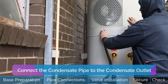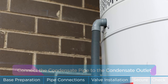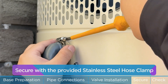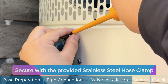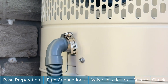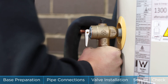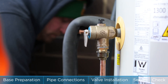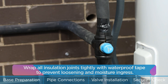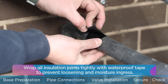Connect the condensate pipe to the condensate outlet. Secure with the provided stainless steel hose clamp. Wrap all insulation joints tightly with waterproof tape to prevent loosening and moisture ingress.